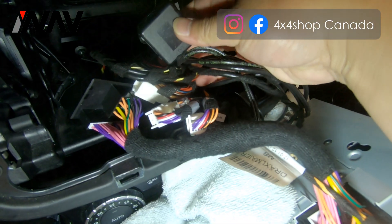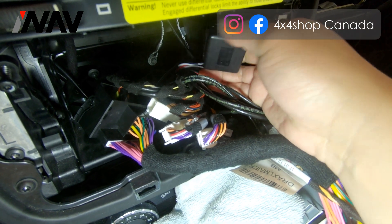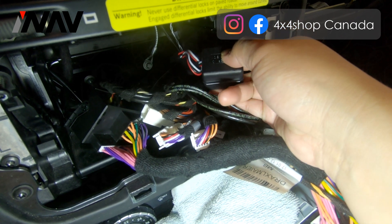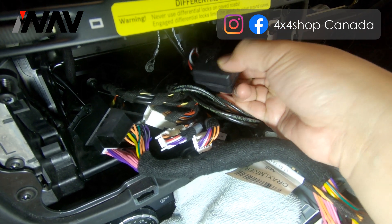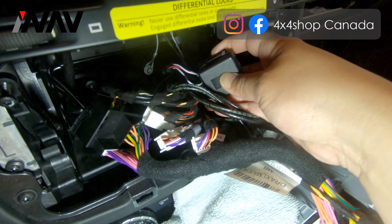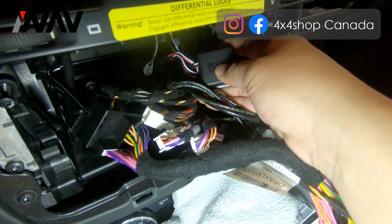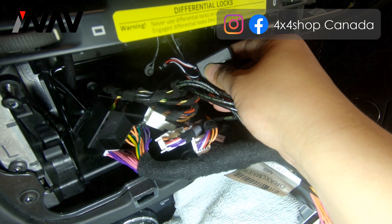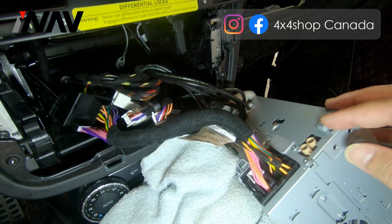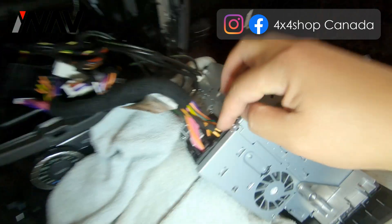The harness also comes with a black audio filter. You will need to test it to see if you have any noise. If you have noise, you can try to remove this. If you don't have noise, you can keep it inside. If you don't have any sound from the Android system, make sure to open it and check that the connector inside is fully connected — nothing is loose. If it's loose, push it in and check the sound again.